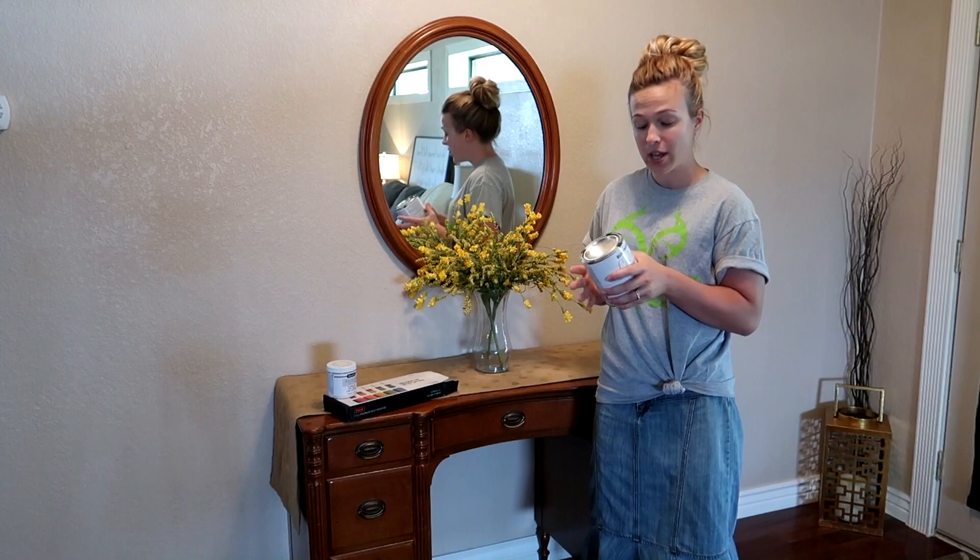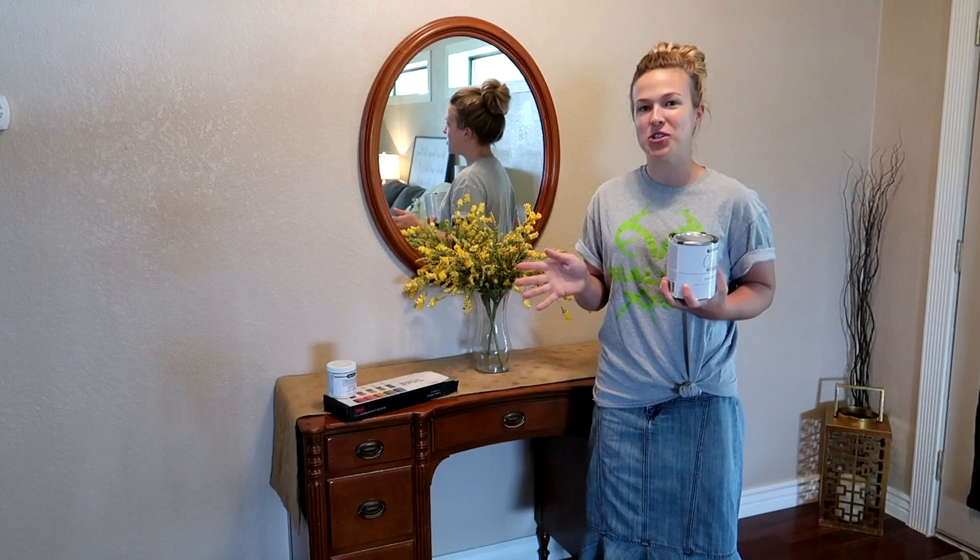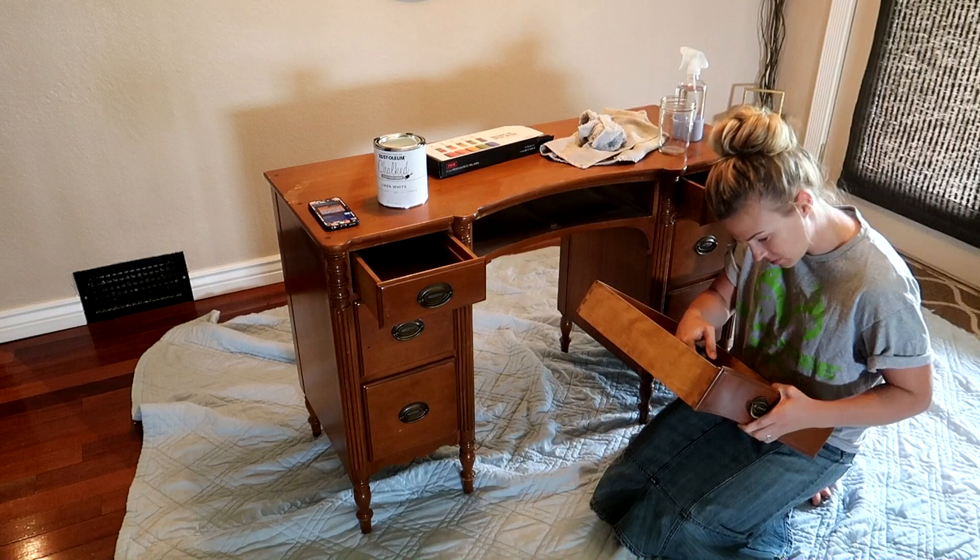Hello everyone and welcome back to my channel. In today's video I'm going to be giving this old dresser a makeover using white chalk paint. If you want to see the whole process and see how the dresser turns out, then stay tuned for the rest of the video.